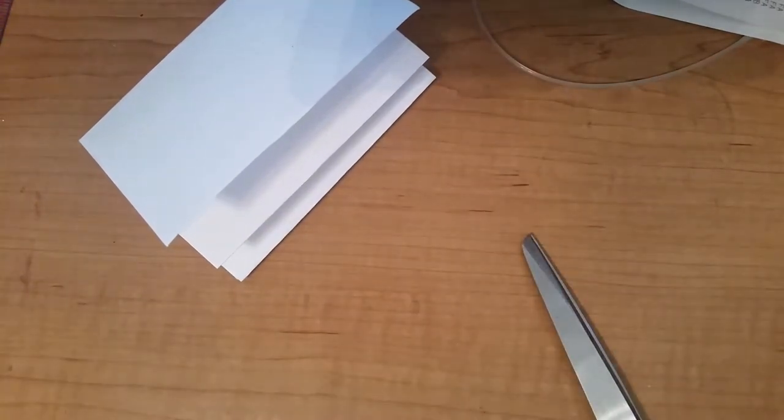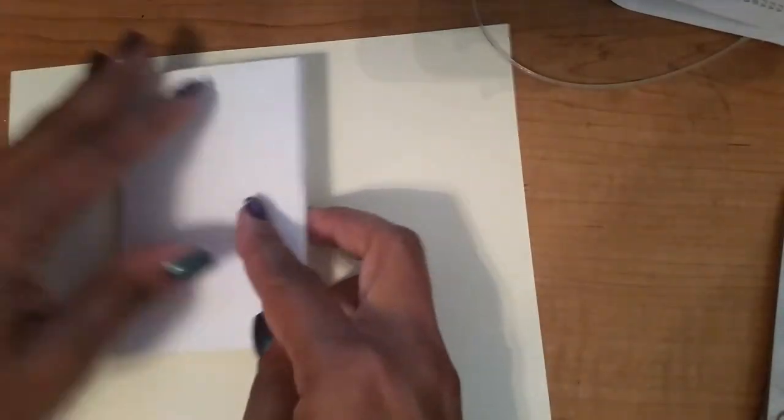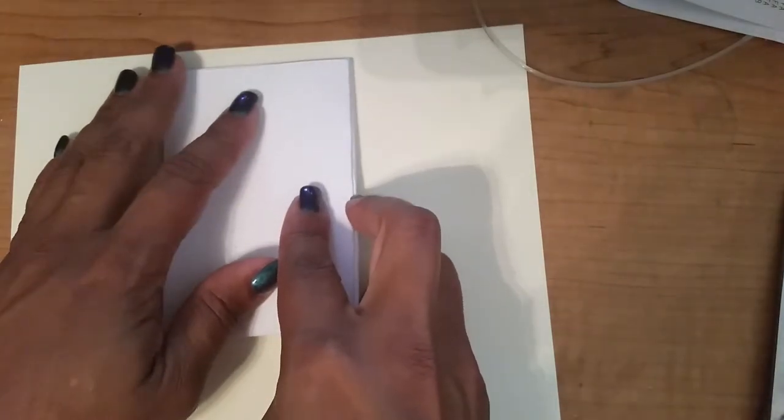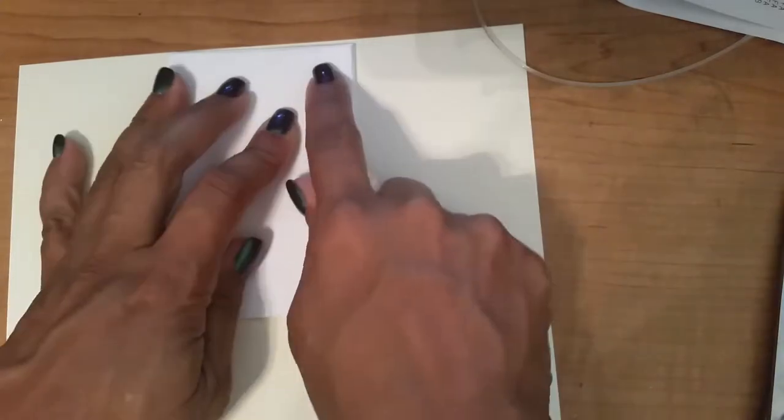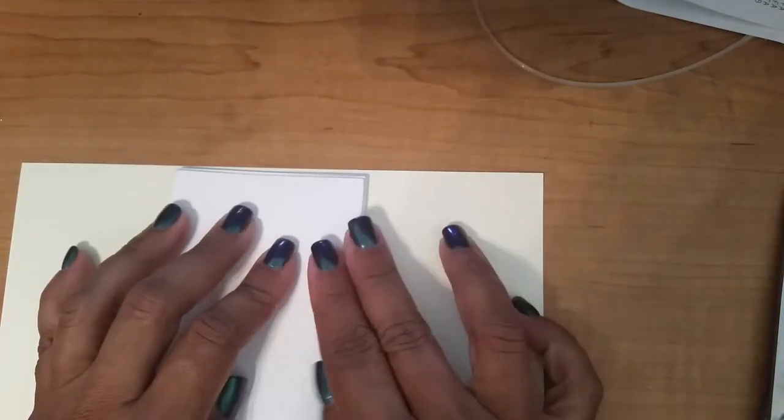Now I'm going to get one of these pieces of cardstock for my envelope.